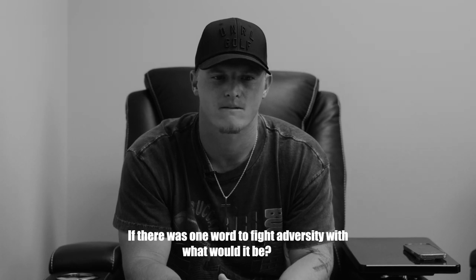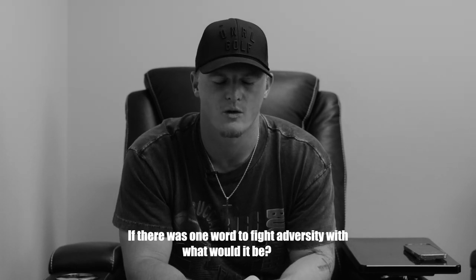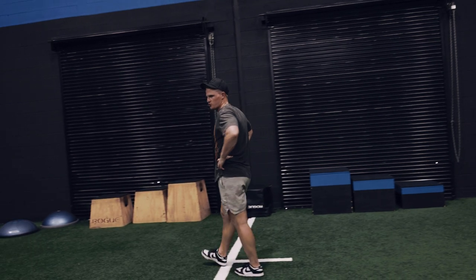If there's one word to fight adversity with, what would it be? One word to fight adversity with for everybody, including myself out there, is grit — G-R-I-T. You hear the best athletes in the world talk about when something's going wrong or when they have an injury or something's tough, they're gritty. They crawl, they scratch, they get through it, and they understand that good things are coming. So have that grit, have that muscle to fight through, and I guarantee you'll be able to fight adversity and punch it right in the face.